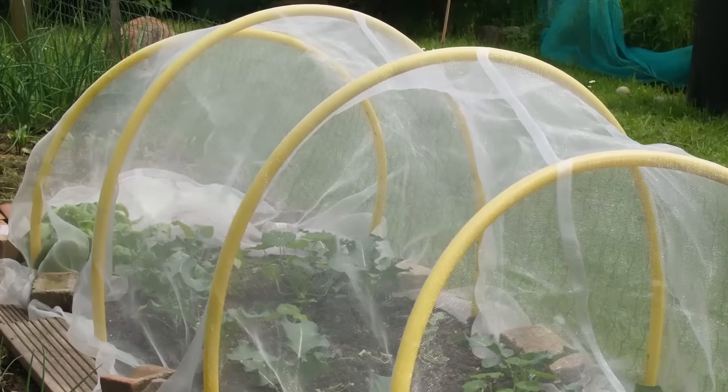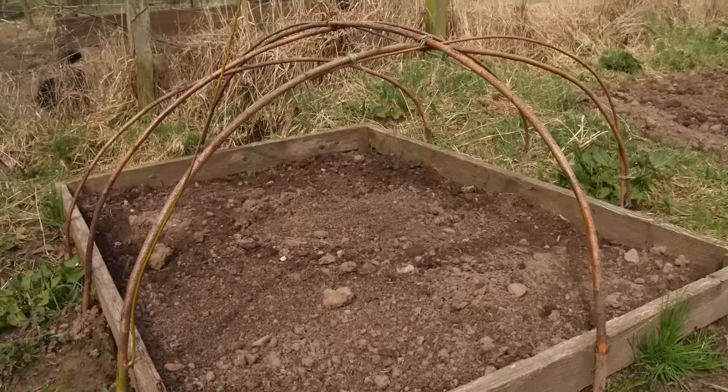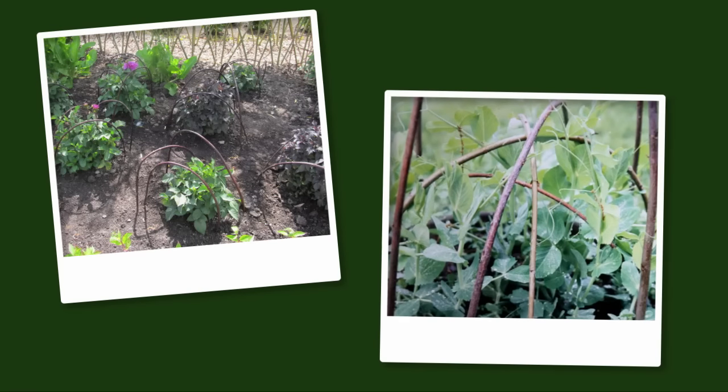And while we all know hoop houses can be made from water pipe, how about making a framework for your crop protection from prunings like this one made of willow? Or try flexing offcuts into highly attractive supports for both ornamentals and crops such as peas.